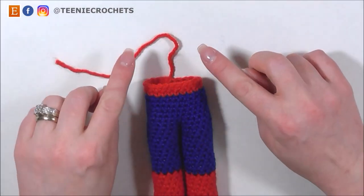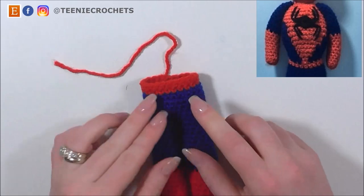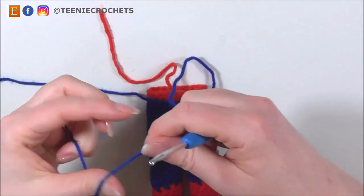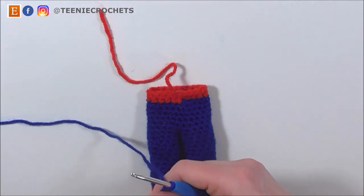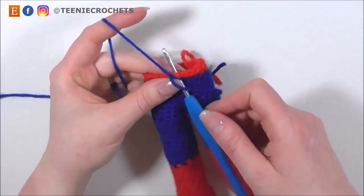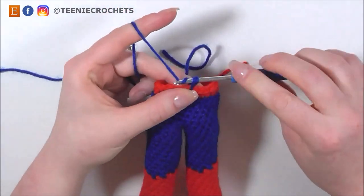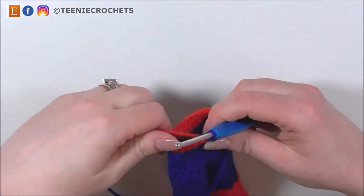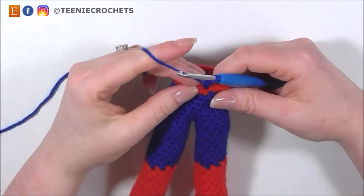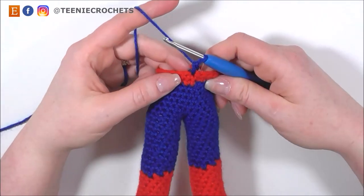Spider-Man's top starts to go up in a V shape in the centre of his top. So when we turn our work around, we are now going to introduce our blue yarn. We want to make sure that this blue yarn is in the centre stitch at the back, which will mean that when we get to the front, our work is all going to be in the centre place. I'm going to join my blue yarn and do my first single crochet. With yarn tails as you go, keep popping them into your work because it's going to get really confusing if you have a load of yarn tails hanging about.